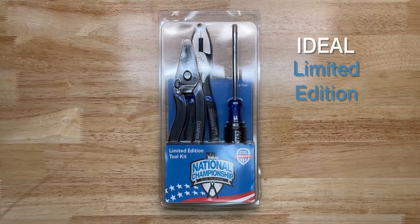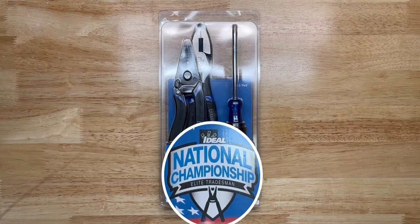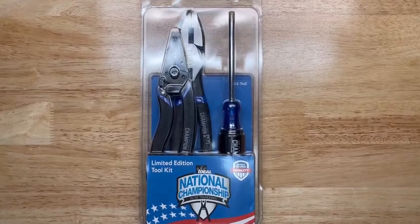This is the Ideal Limited Edition 35-740, and it reflects a national championship elite tradesman kit. Let's have a close look at these.